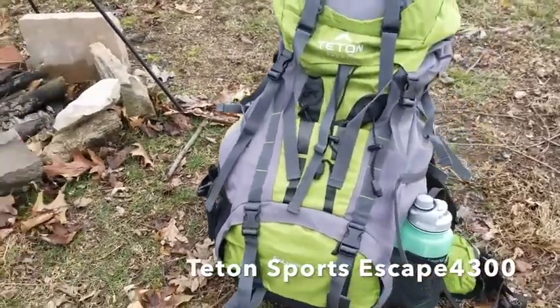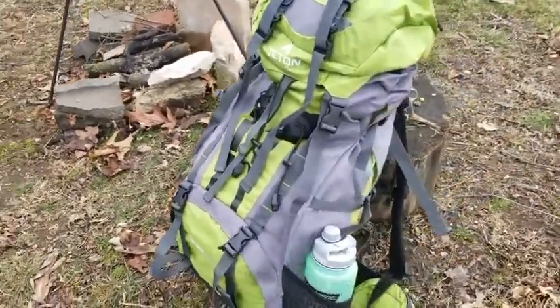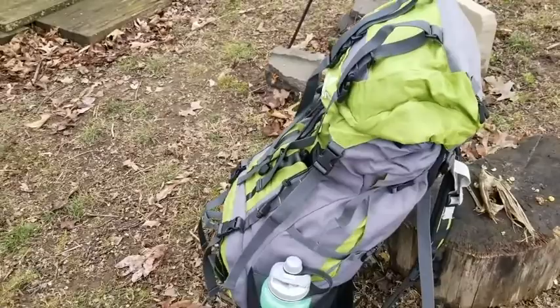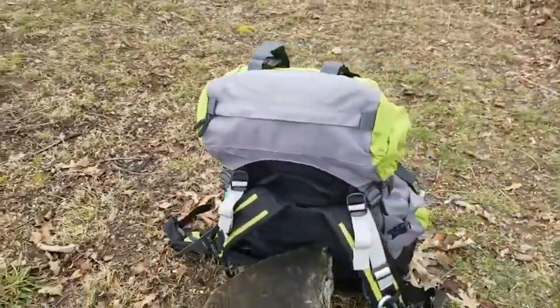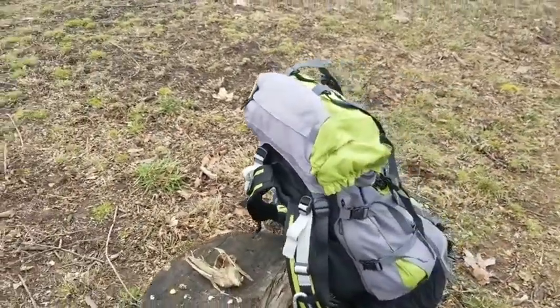The Teton Sports Escape 4300 is an ultralight internal frame backpack. It weighs 4.75 pounds, 70 liters, and its torso range is from 17 to 21 inches.